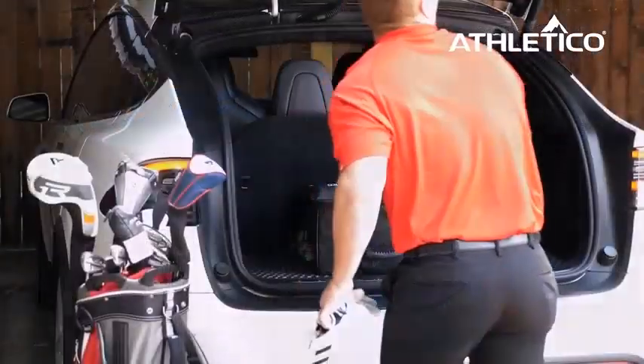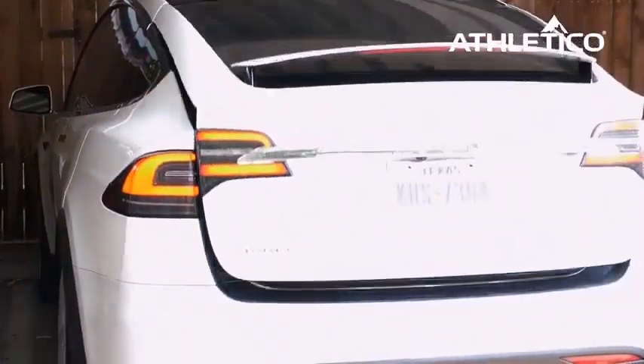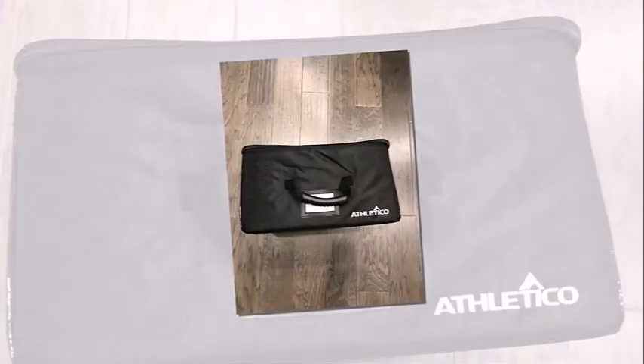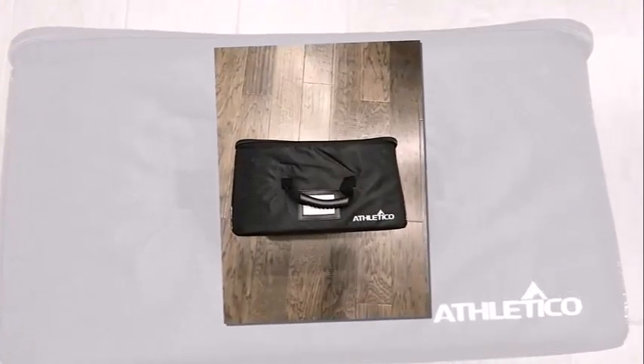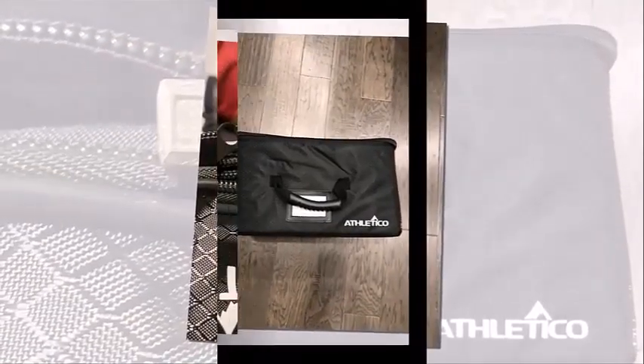In today's video, I will be reviewing the Atletico Golf Trunk Organizer Storage. Firstly, let's talk about the pros of this trunk organizer. It has several configurations, holds larger or smaller items, built-in ventilation, and 600D water-resistant fabric.